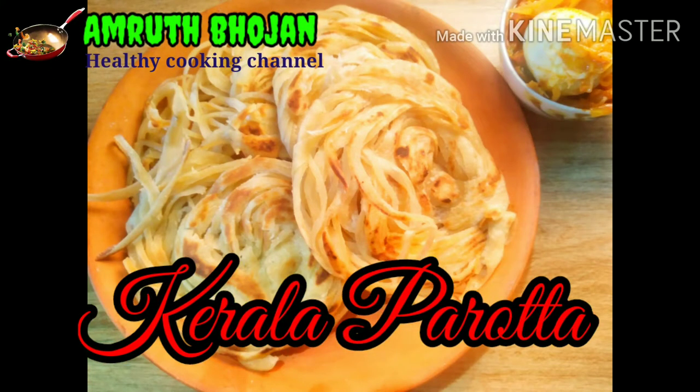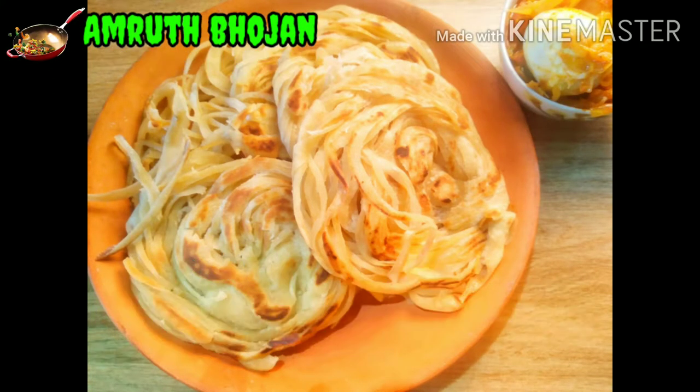Hi Friends! Here is our recipe, Kerala Parota. We have a lot of Parota in Malayalam.